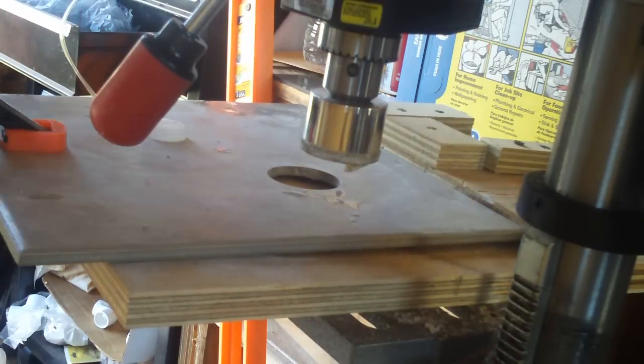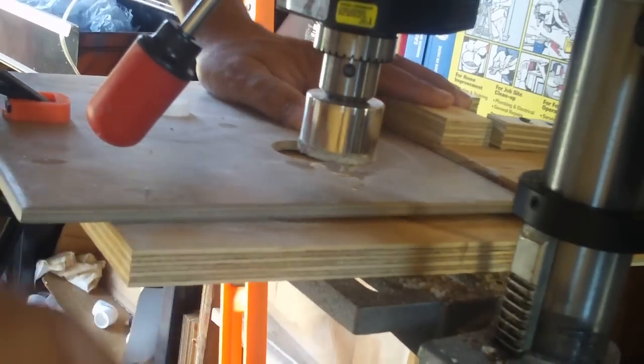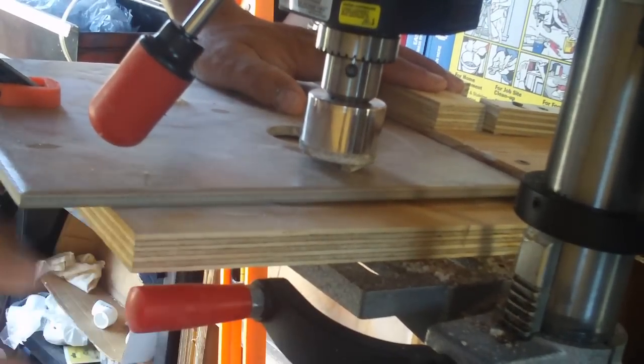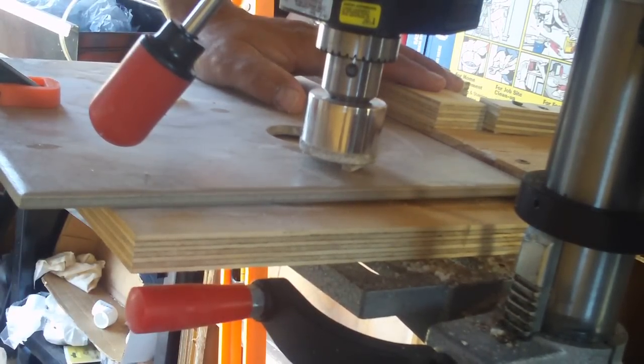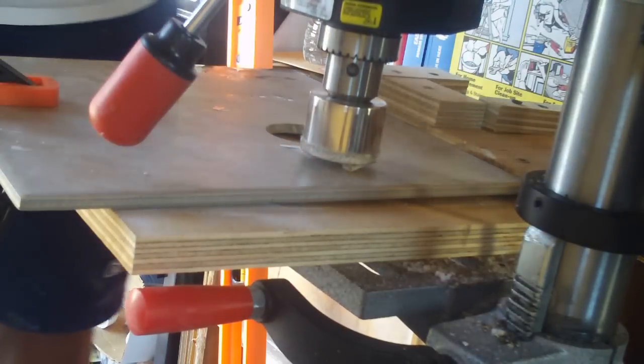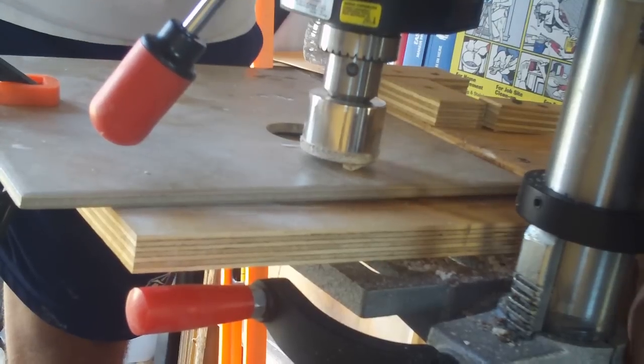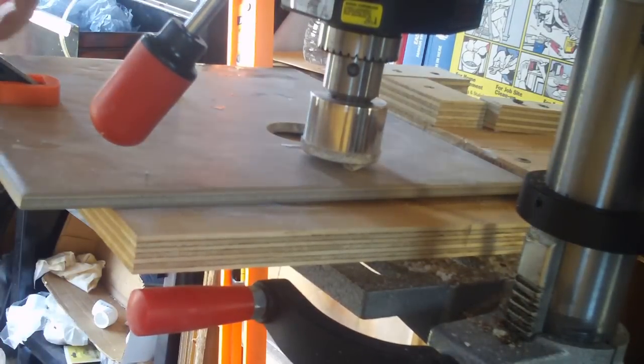I wanted to show you how to drill tile with a drill press today. You just drill it basically like you would any old item. Make sure your work is clamped down to your table saw base and keep plenty of water on it and you should be alright.